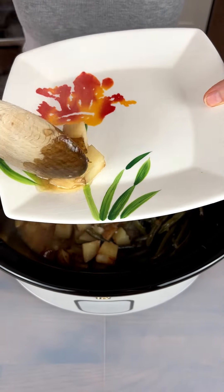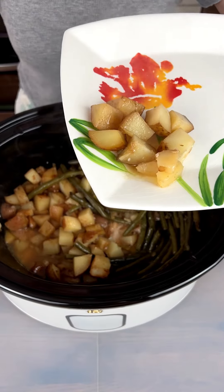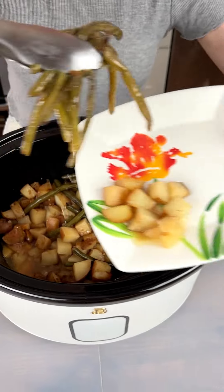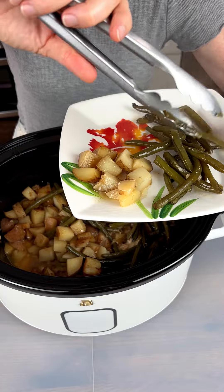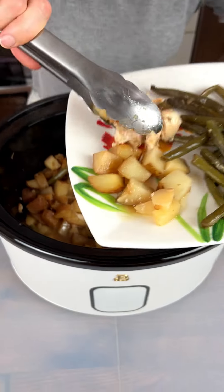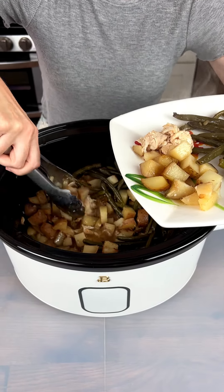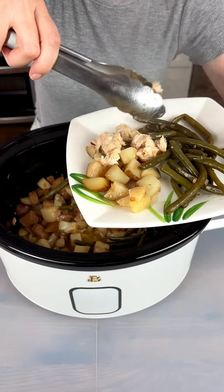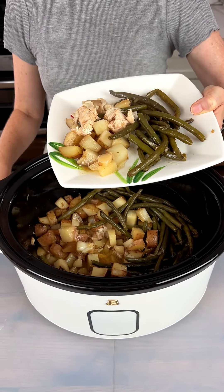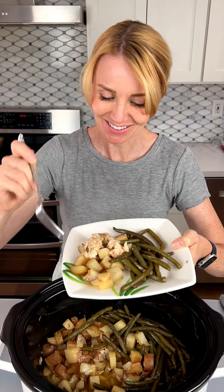These green beans look fantastic. Look at those green beans — wow, so good! This chicken is in there and it is tender as can be — it is falling apart. It is so tender and that is just right for my taste. This is a big plate full and I am ready to dig in.